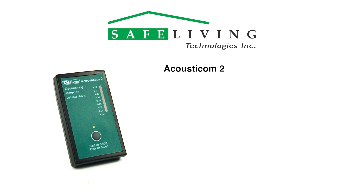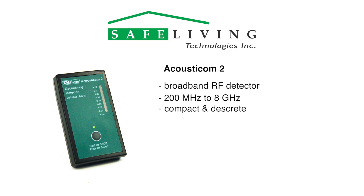The Acousticom 2 is a simple far-field broadband RF detector designed to measure radio frequency and microwave radiation from 200 MHz to 8,000 MHz, or 8 GHz. Its compact size allows you to quickly and discreetly measure the approximate levels of microwave radiation in your area. It is small enough to carry with you everywhere.